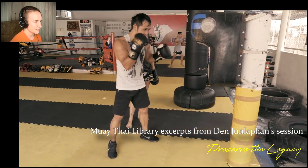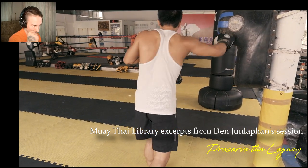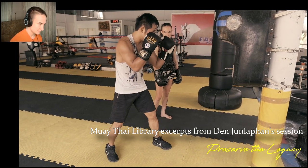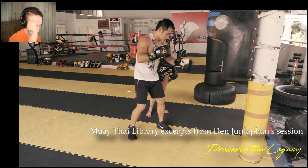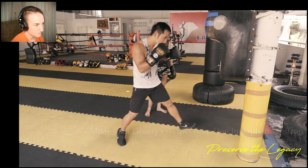He said that right hook doesn't have the right jungle. He said, use your right to protect your body — then when you pivot out to the right, you're protected, so you can throw that. So keep your right up to protect yourself, then step in for the hook.